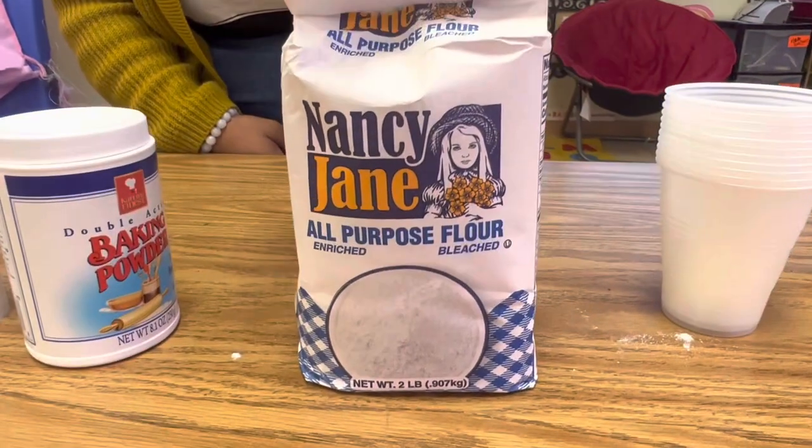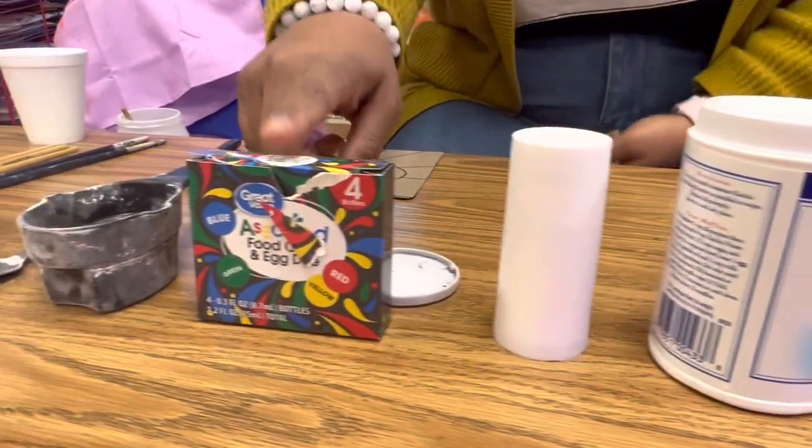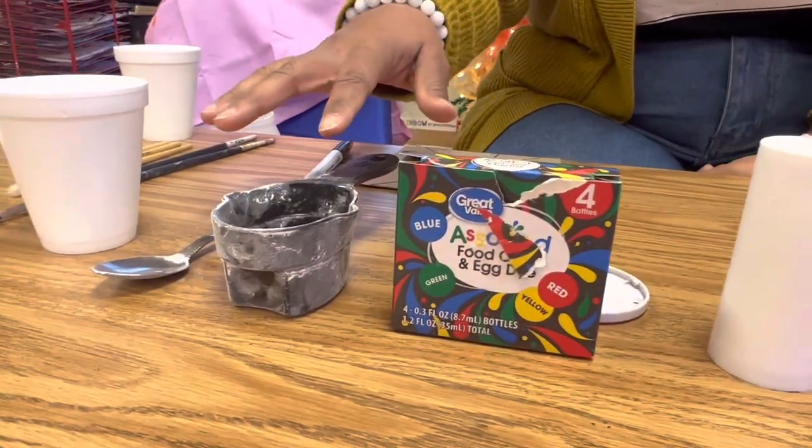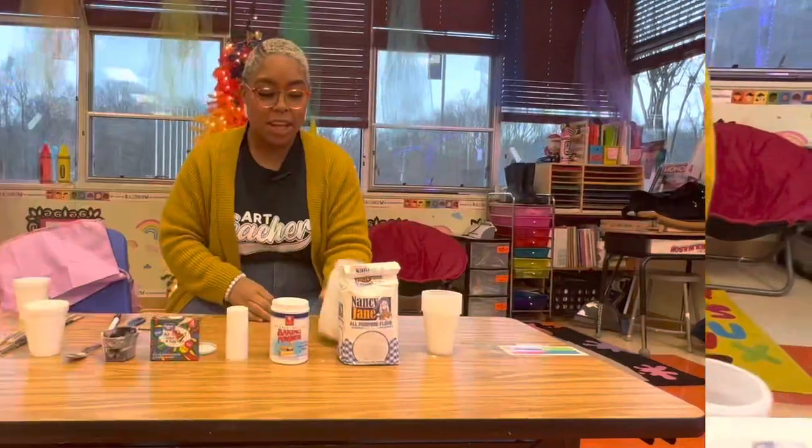Nine times out of ten, you'll have all of the materials at home. You'll need flour, baking powder, salt, food coloring, measuring cups, water, and cardboard.